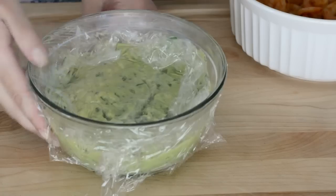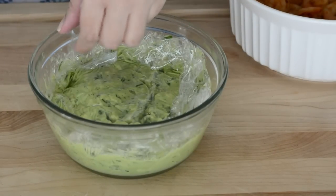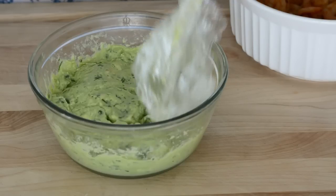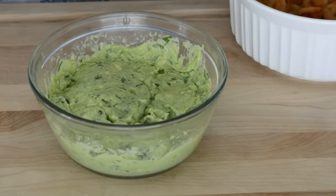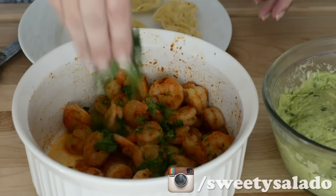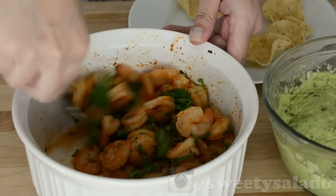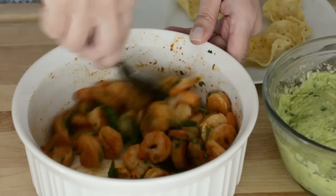Here we have the guacamole that I made last night. This is a really nice recipe that I have on the channel, so if you want to check it out I'm going to leave you the link in the info box below. If you want, you can add a little bit of chopped cilantro to the shrimp — I think it gives it a really nice touch, but this is completely optional.